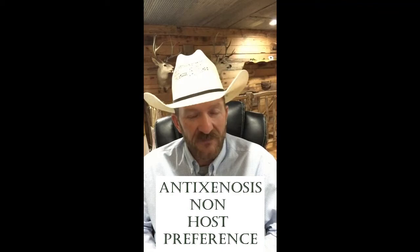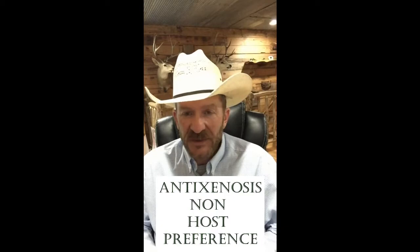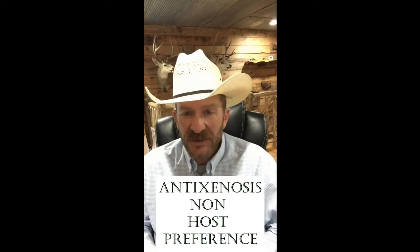The second form would be antixenosis, also known as non-preference. Simply, the sugarcane aphid does not like the host, whether it's a morphological aspect of the way that plant is designed or some chemical factor the plant produces that the sugarcane aphid does not like, so it doesn't go there. It's going to either mess up the physiology of the sugarcane aphid or we have just host preference where they don't like to be in that situation.